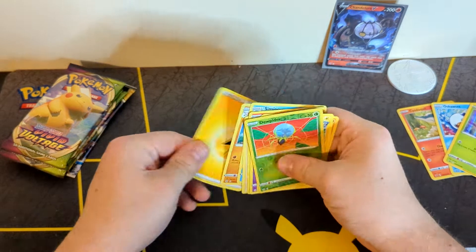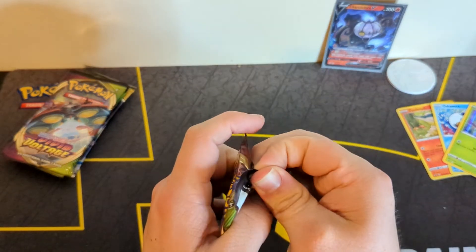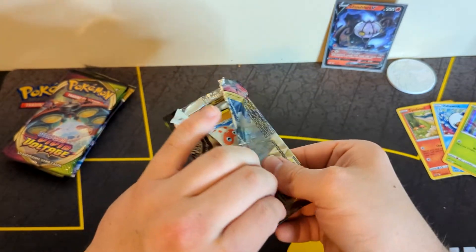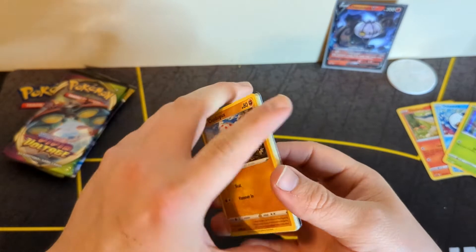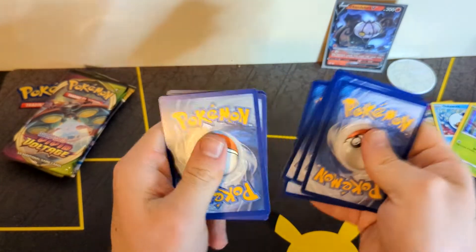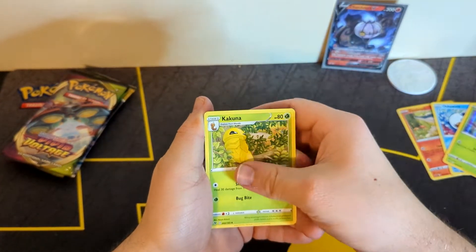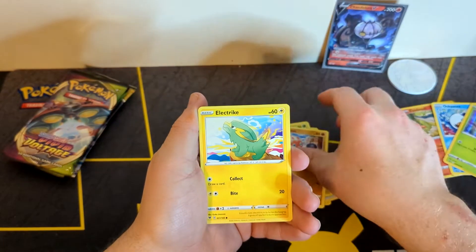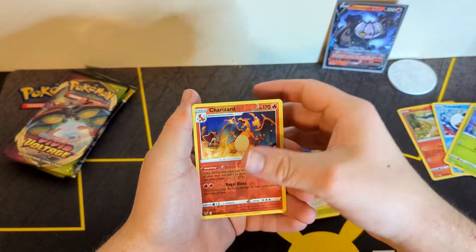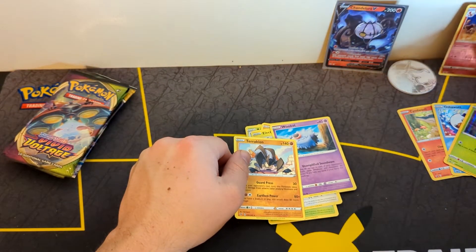I would have liked to have seen Brilliant Stars as it's the newest and coolest set. But I will definitely take three Vivid Voltage over say three Battle Styles or three Fusion Strikes. That's my biggest gripe with some of the other new products like the Pikachu V-Box and the Lucario box — I feel like they just dumped a ton of Fusion Strike in them that wasn't really necessary. Oh, very nice — Charizard reverse! If you're going to hit a reverse, Charizard is the one to hit, so I will set this card aside.